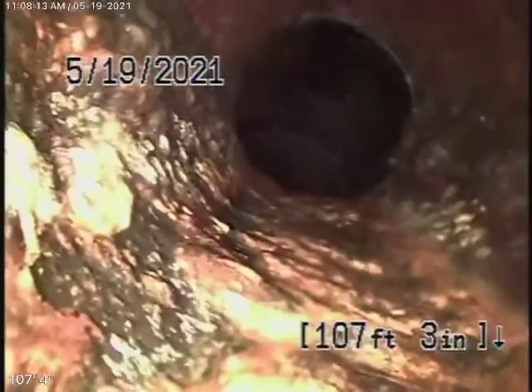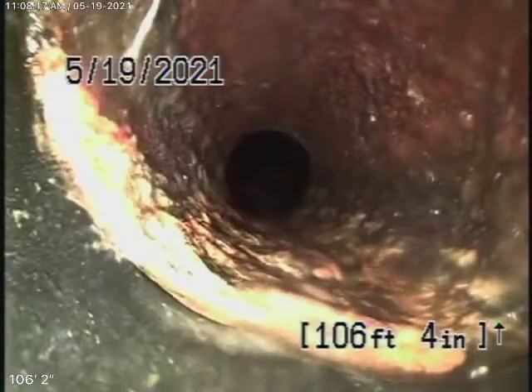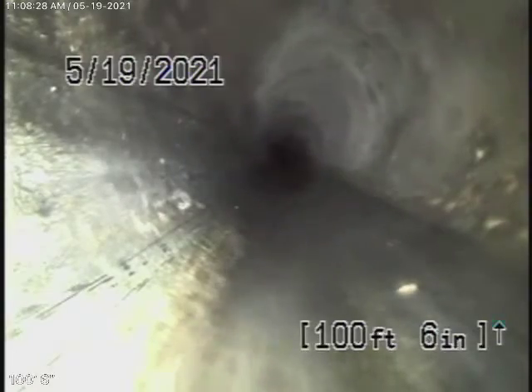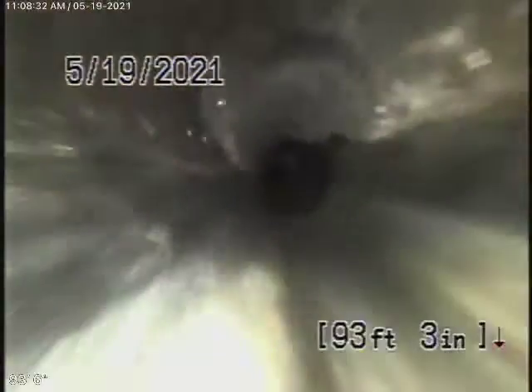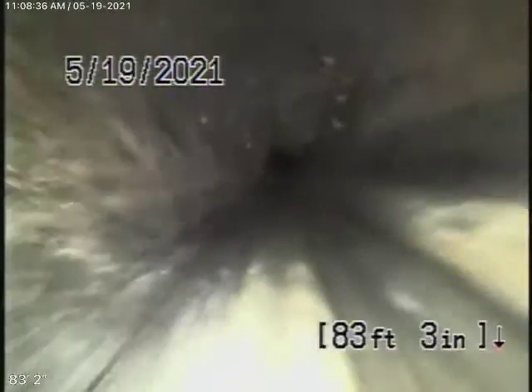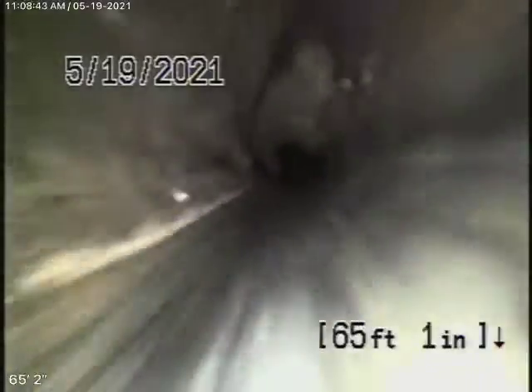Coming back, there's a short section of cast iron pipe in good condition — it's fine. And then coming back from here, it's all ABS plastic all the way coming back up the hill at a very good grade. All ABS plastic going down at an extremely good grade. This is all in good condition.